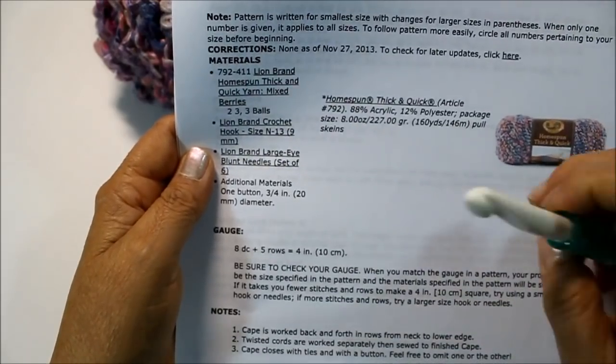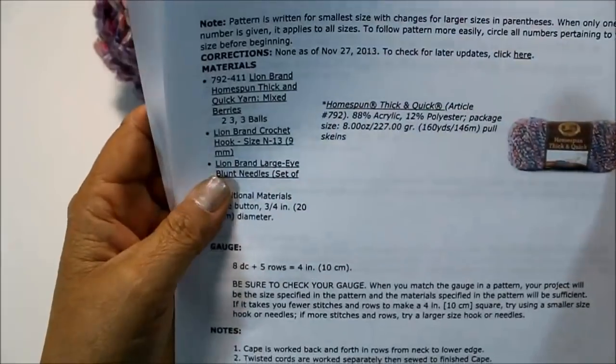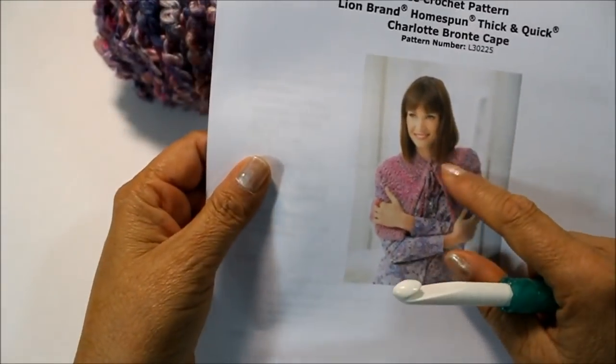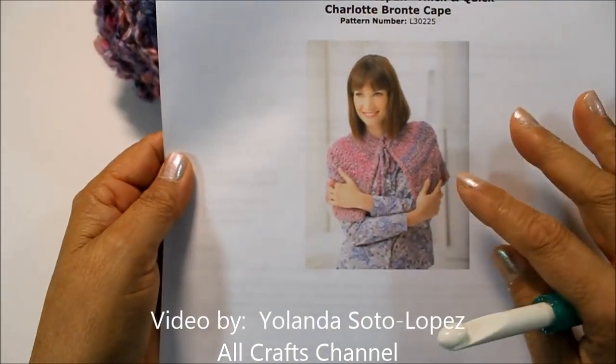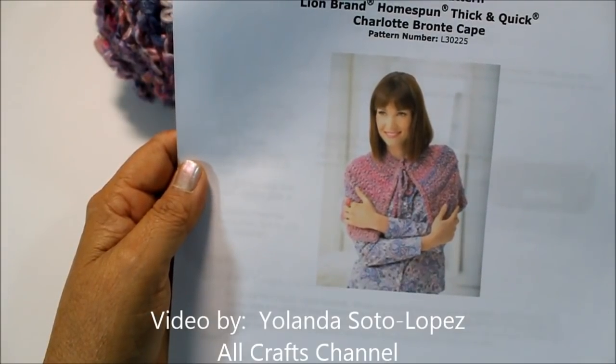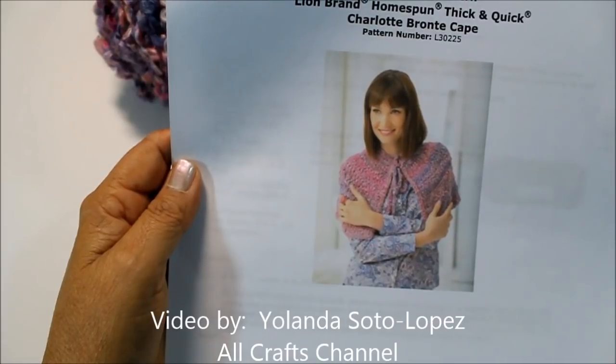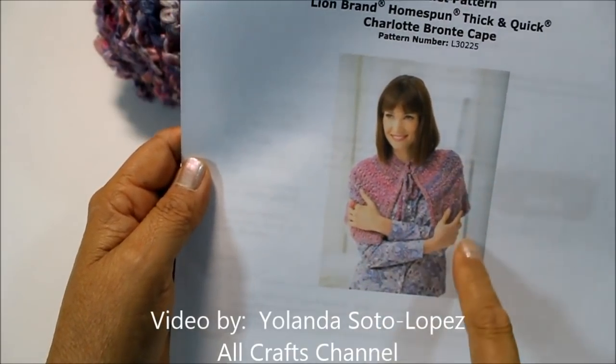The yarn I'm using is rated as an easy level. I really like it because it's not so big that it's too much, but it's just nice enough where you could cut the chill in the air. Or if you're wearing short sleeves and you don't want your arms showing, it's a nice little cover-up.